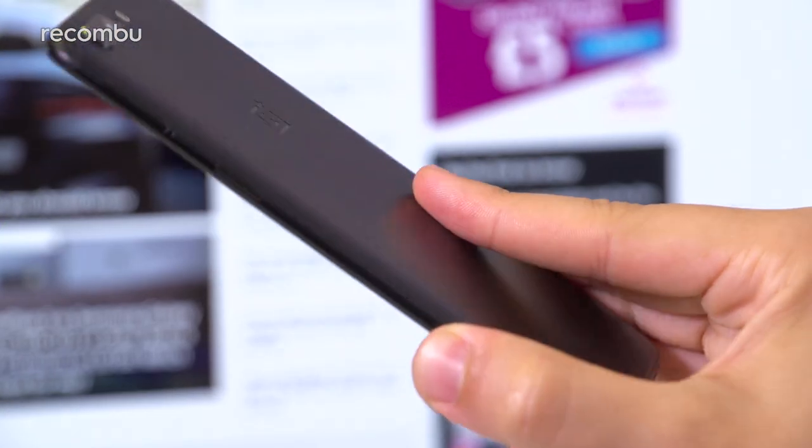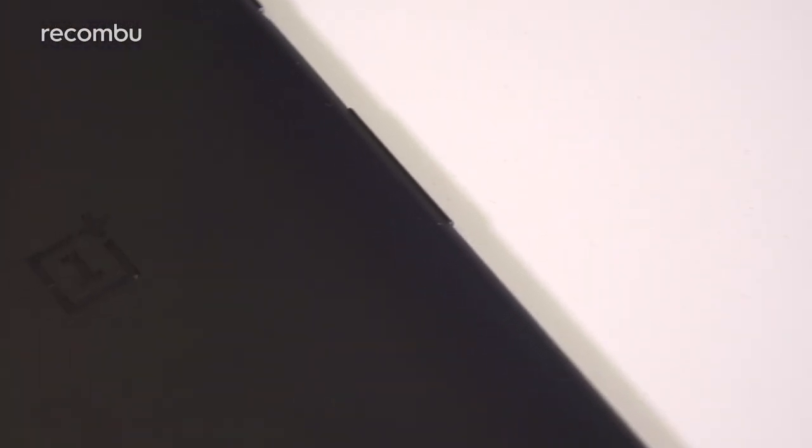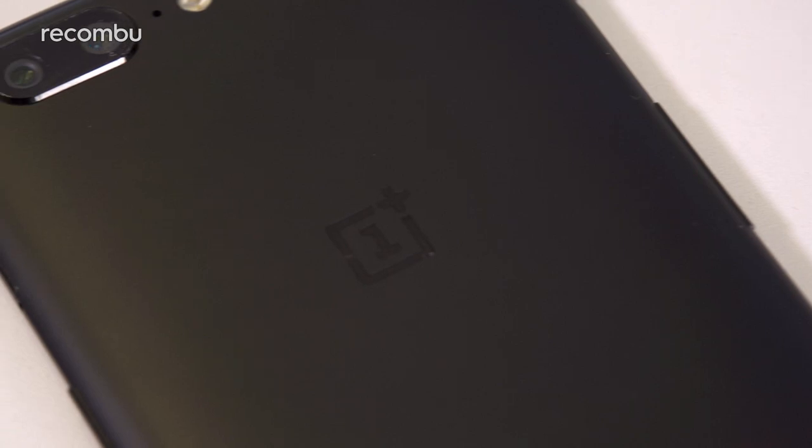Those edges are pleasingly curved, so no sharp bits should ever dig into your flesh. Plus, that aluminium finish is tough enough to resist scratches and hides greasy prints really well. Just a shame it isn't water-resistant to boot.